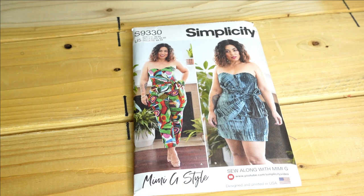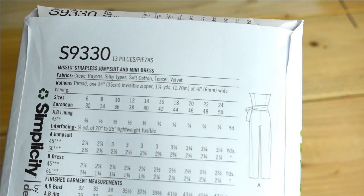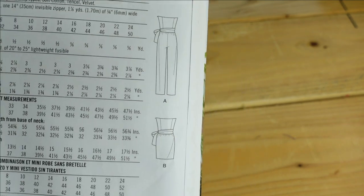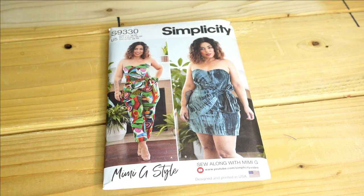Then we have Simplicity 9330, another Mimi G pattern. I like View A and View B, but more than likely if I make it — I purchased it just in case I get up the nerve for a date night look — I'd probably go with View A. View B has an open top and I'm already taking a risk with that. The description is Mrs. Strapless Jumpsuit and Mini Dress, and I'd make a size 22. It's super cute and sexy but I'm not 100% sure I'll make it.